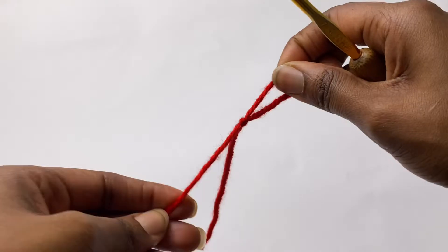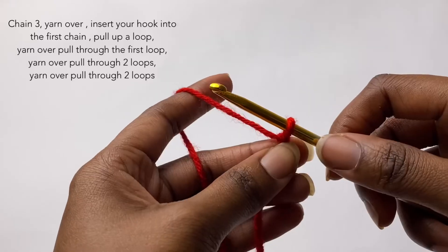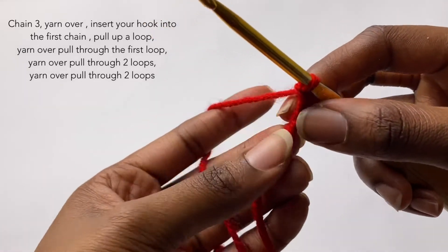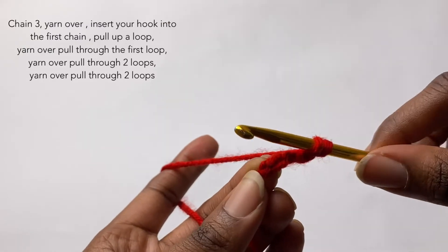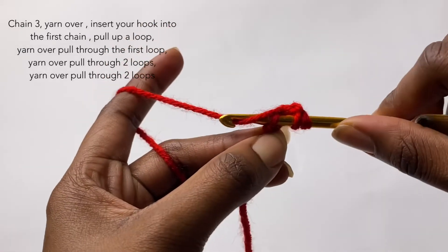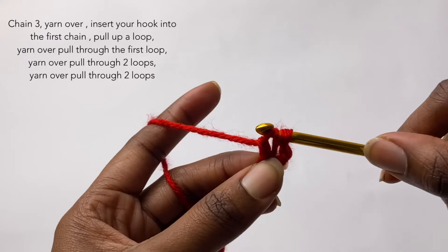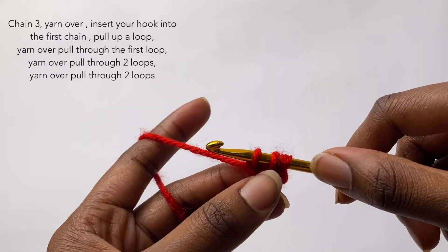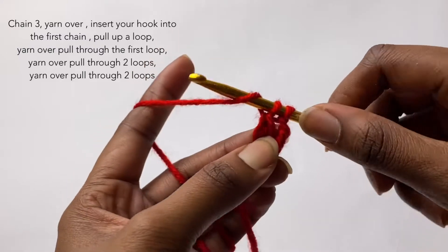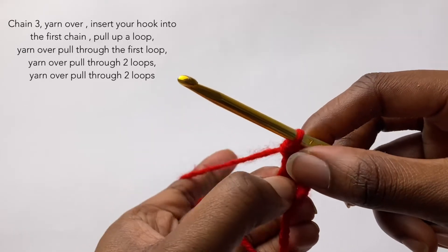Jumping right into this tutorial, we're going to start off with a slip knot. I like to do foundation double crochets when starting basically anything, so I'm going to show you how I do it. We're going to chain three, then wrap our yarn like we're making a double crochet, and in the very first stitch — I like to go through the back bumps — we are going to pull up a loop, yarn over pull through the first loop, which makes the chain we'll go into to make our double crochet, yarn over pull through two, yarn over pull through two.